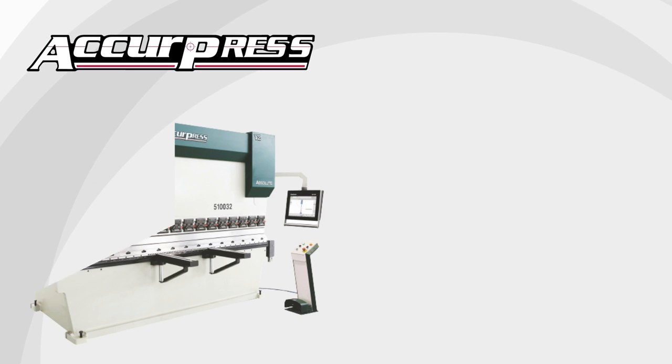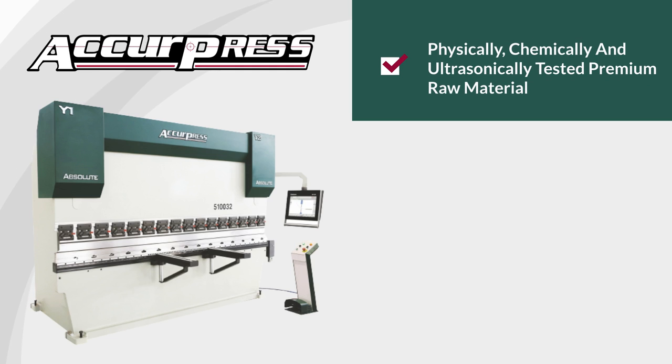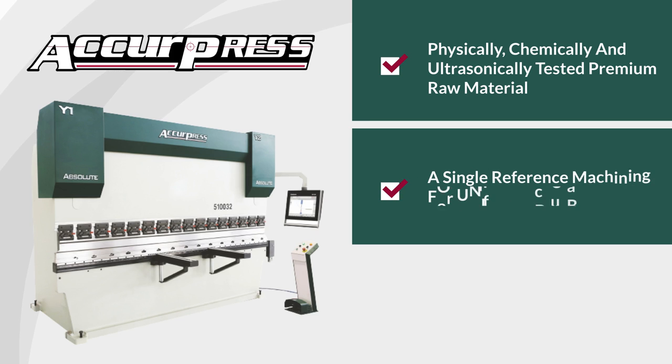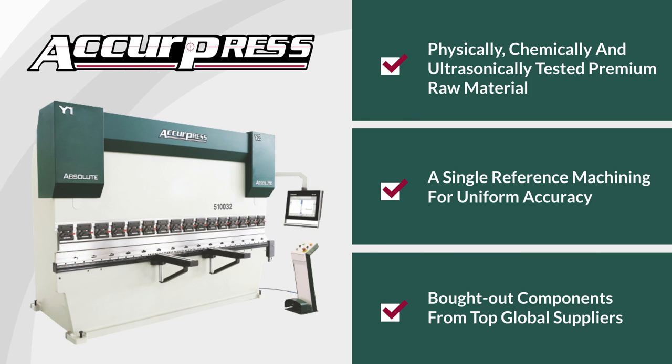All Acure press brakes are manufactured from premium raw materials, tested physically, chemically, and ultrasonically. Each machine frame is machined on a CNC milling machine on a single reference for uniform accuracy. All bought-out components are sourced from top global suppliers.